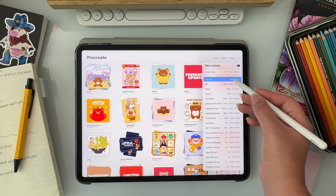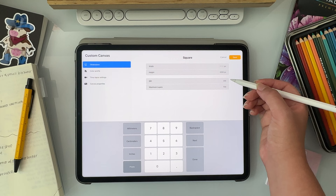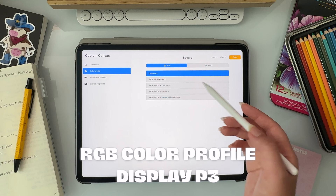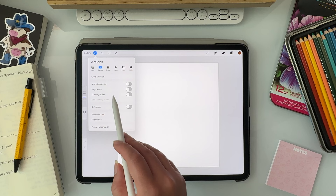For almost every new project that I do, I use a square canvas. There's no particular reason for this — I just started using it and it's become habit. The dimensions I have on my canvas are 3080 pixels wide by 3080 pixels tall with a 300 DPI, and the color profile is in RGB and I just leave it on the Display P3 option. With the new canvas open and ready to go, the first thing I do is turn on the drawing guide and edit it to have vertical symmetry turned on.